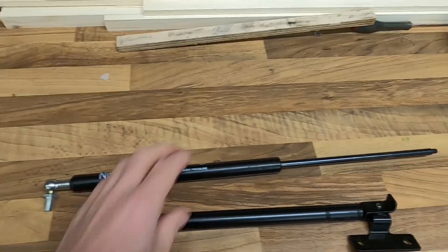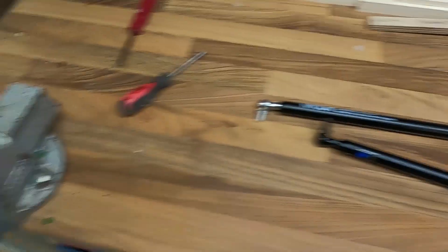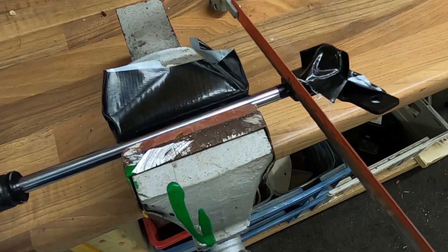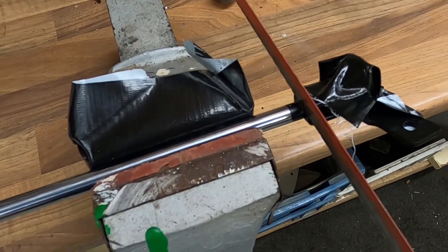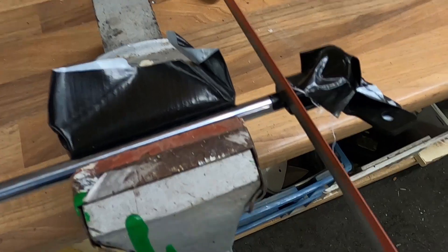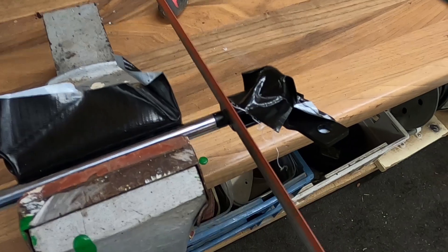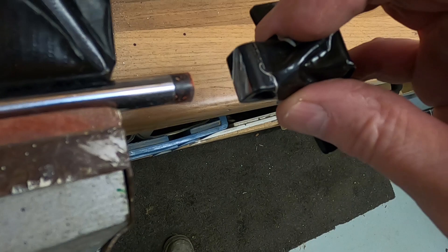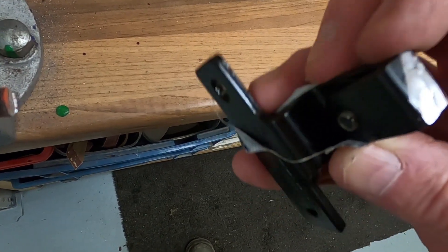The first thing to do is cut this bit off. I'm going to pop it into the vice and hacksaw that end off flush with the saddle bracket. I'm trying to get it as flush as I can — I won't video all of this but I'll do a few seconds. I'll slice that off and then make it good with a file.